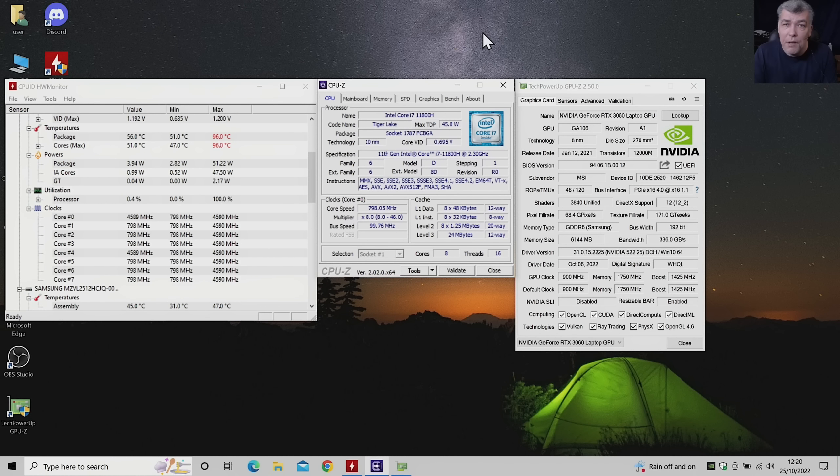Everything on your laptop is regulated based on the heat — the processor voltage, the processor clock, the processor load. We have a monitor to check temperatures, the max and minimal temperature and the clock. You can see the clock on my laptop is like 4.5 gigahertz, nearly 4.6 gigahertz — because that's what you bought and paid for.